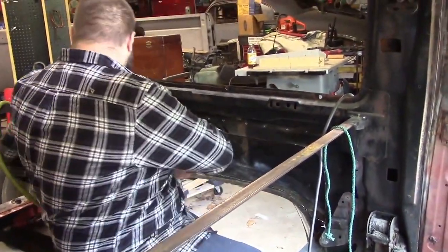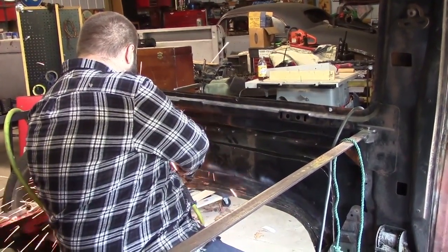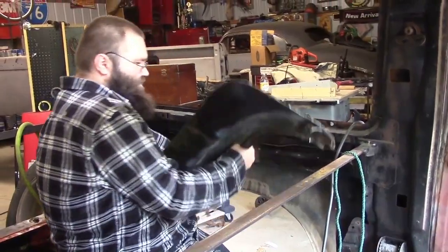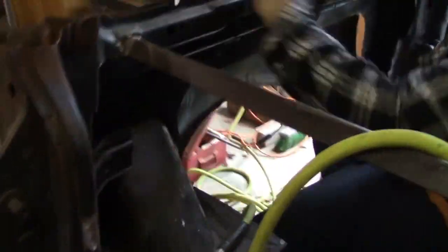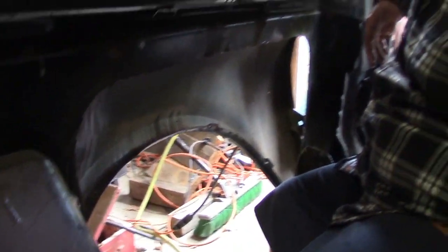Ready? Are you filming what I'm seeing? Yeah, oh yeah! There's a freaking tool box there — son of a bitch. That's nice, look how much room. That's nice. Very nice.